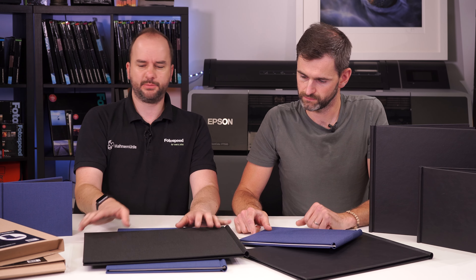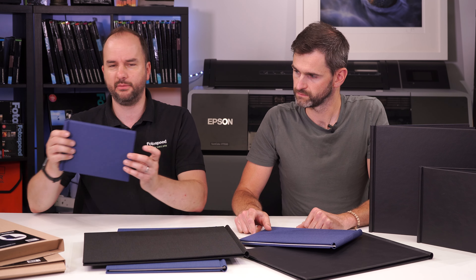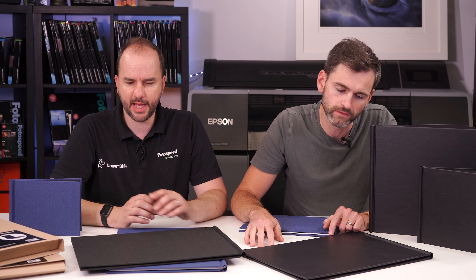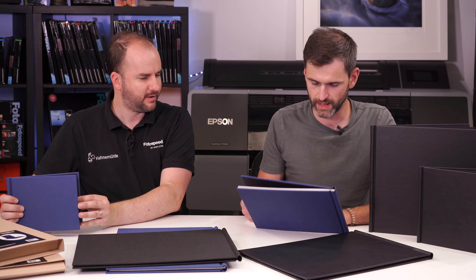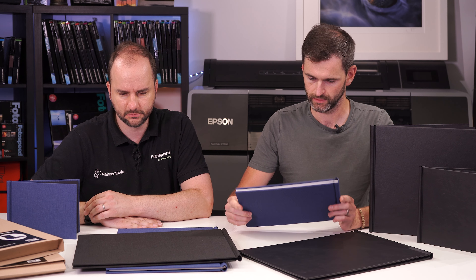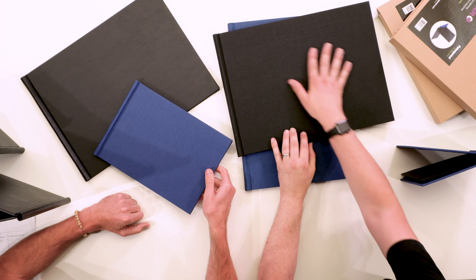The spring back binders come in varying sizes, from the A5 which is quite cute, in a blue canvas effect or a black canvas effect. There's also a leather look finish which is quite beautiful. The blue really stands out - when you think of albums normally it's black, whether linen or leather, so the blue works really well.